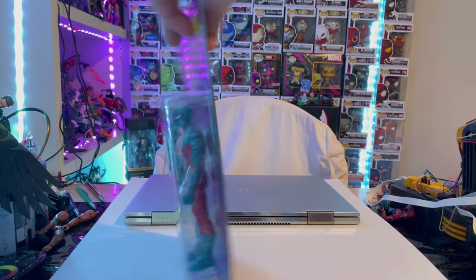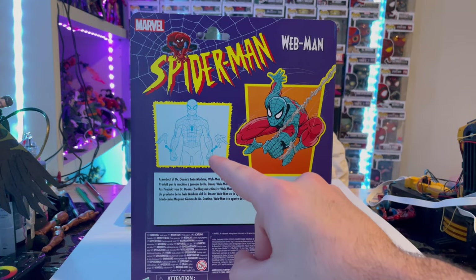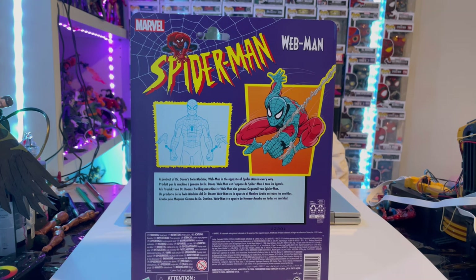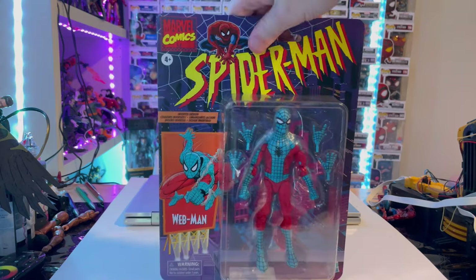Nothing on the sides, top, or bottom. Here's the back, which shows that you can switch from wall-crawling hands to web-thwipping hands. There's a description if you want to pause and read that. We also get the same billboard picture, the Spider-Man retro logo, and the DCPI number.